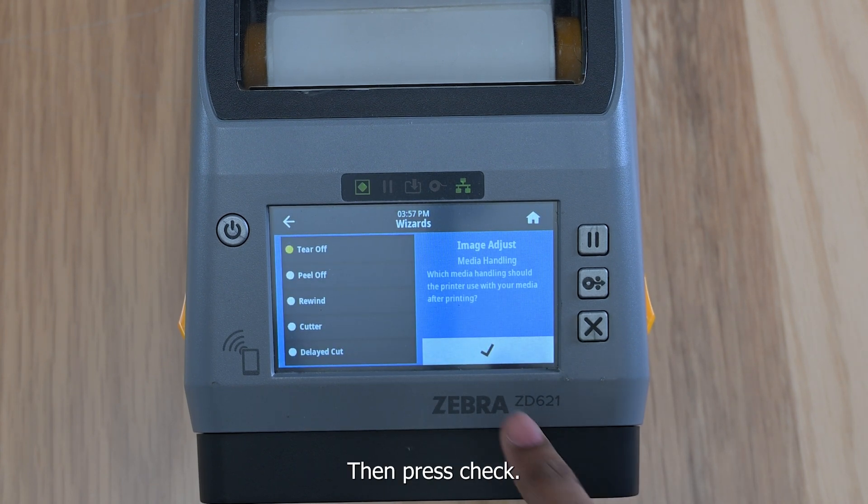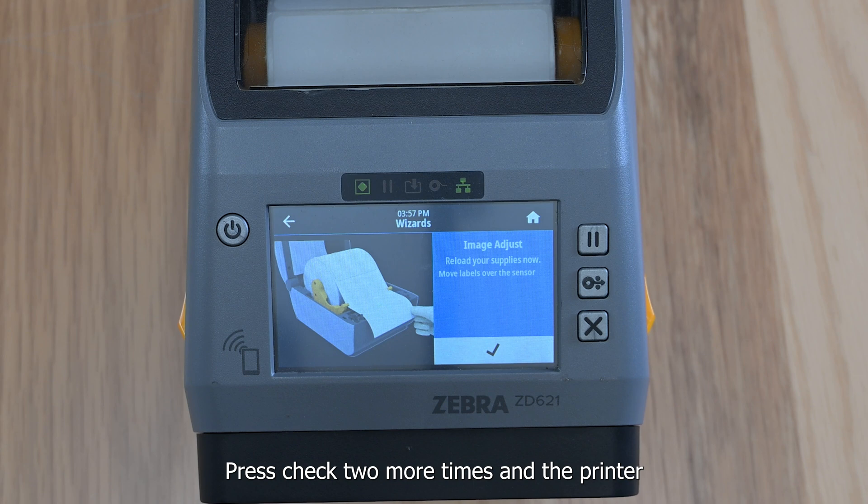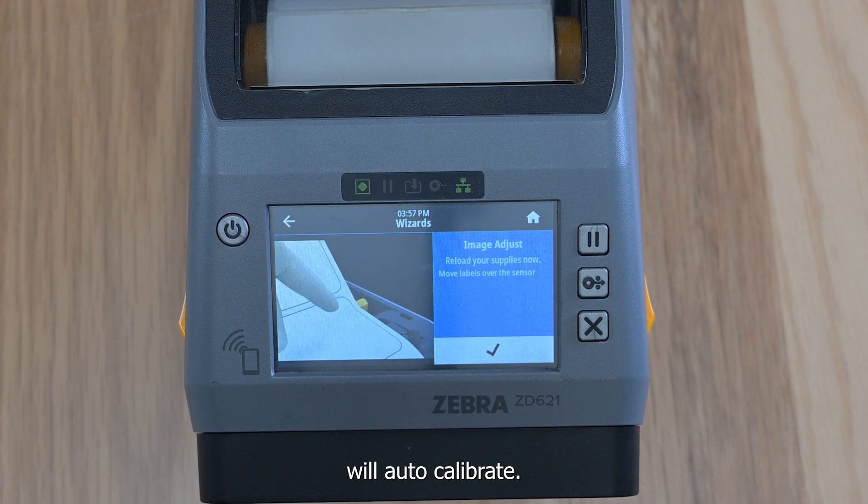Select Image Adjust Tier Off, then press Check. Press Check 2 more times and the printer will auto-calibrate.